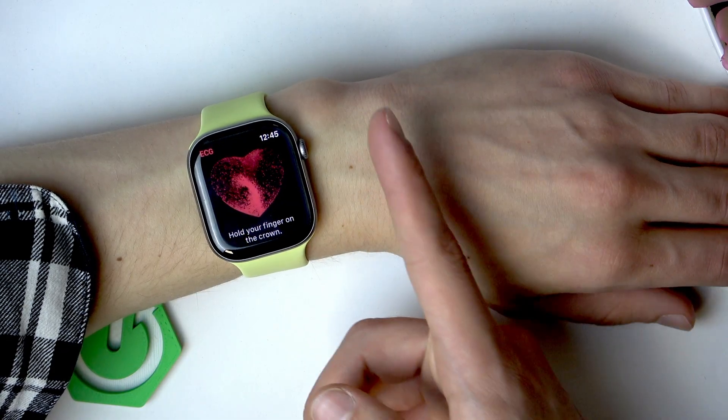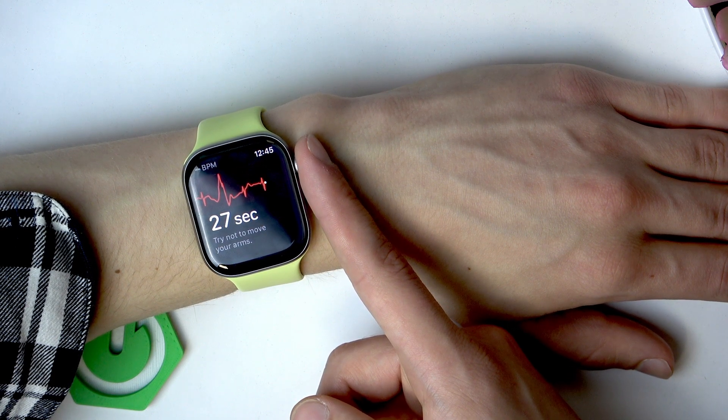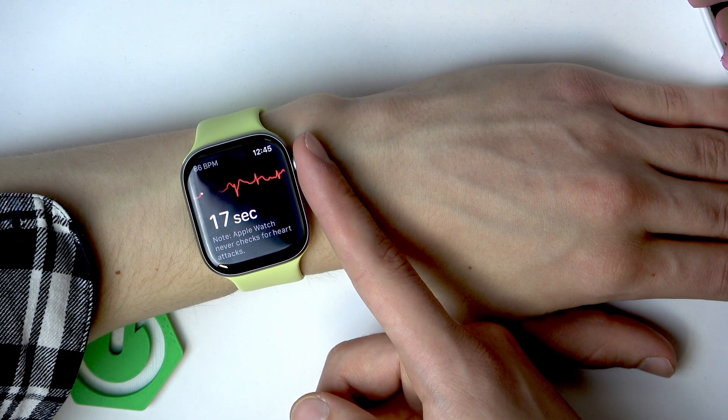Then hold your finger on the crown like this and wait for the measurement to be taken. Try not to move your arms too. The measurement will take around 30 seconds.